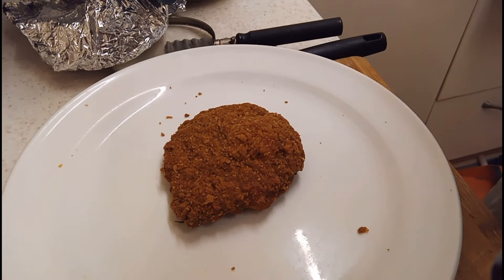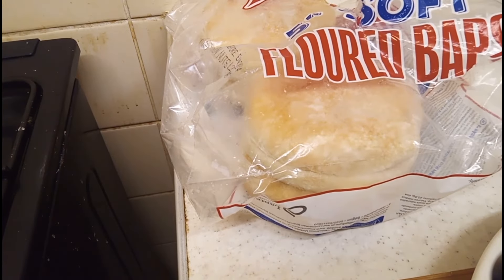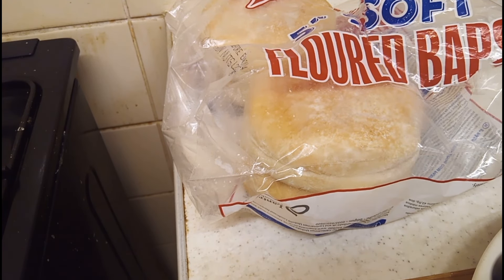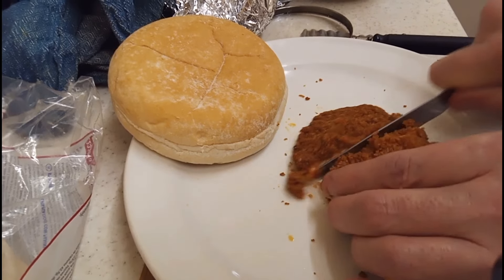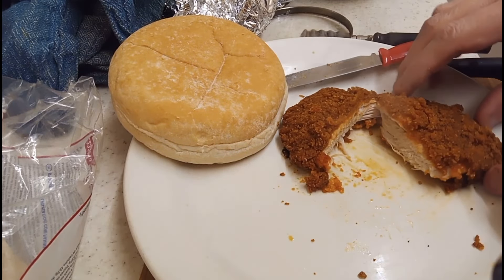So our chicken burger is done in the oven after 28 minutes. I'll just get it on the plate and show you. One chicken burger. Now we also have some floured baps - floured, not flavoured. These are frozen, so I've taken one out. Let's cut it a little bit and have a look inside - it's supposed to be pure chicken, and it is. Pure chicken. There you go, it smells spicy.